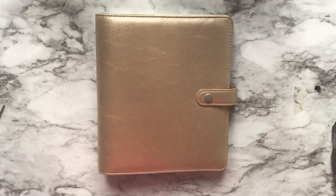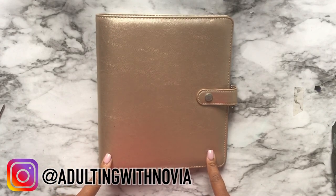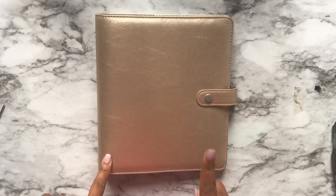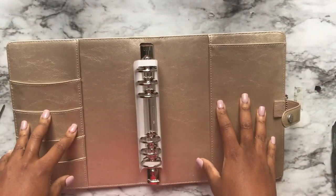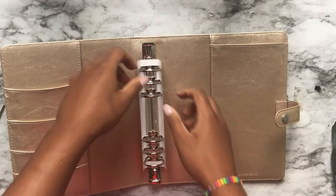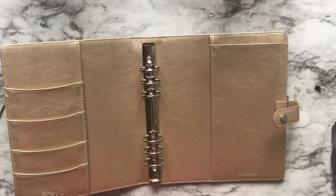Today we're actually going to be taking the rings out of this Carpe Diem A5 binder so that I can use it as a cover for my disbound. I had bought this online from Amazon for about 20 bucks, and I need to take these rings out just like I did with my black and white one.